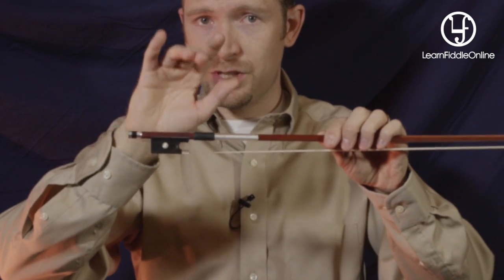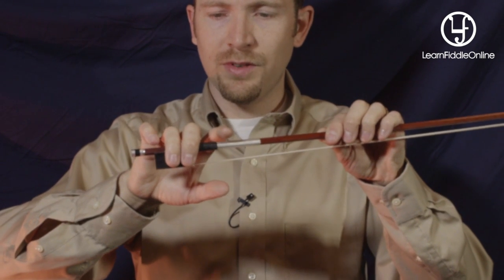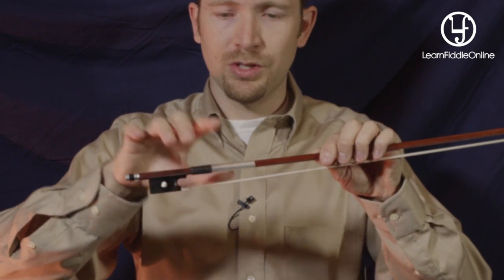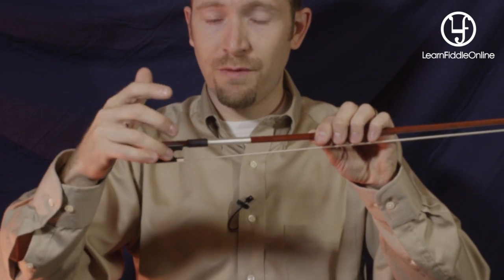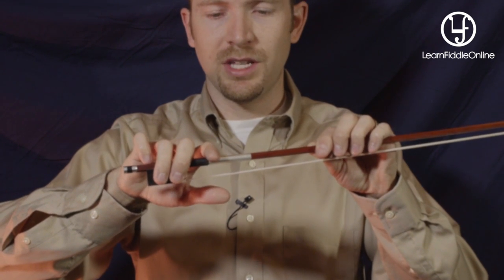These two fingers stay together and they drape over the side. As these drape over the side, if we lift our pinky and put it on the tip, everything kind of just starts to flow together. So these two together again, draping, two together. You can think of your ring finger covering up the eye — that's a great way to think about it. Put your ring finger over the eye, pinky is on the tip.